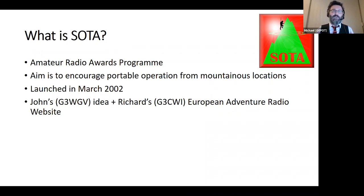The whole aim of SOTA is to encourage portable operation, typically from hilly or mountainous locations. It's going to be 19 years old this year. It was originally the idea of John Linford, G3WGV, who came across Richard G3CWI of SOTAbeams fame through his Venture Radio website. The two of them developed the concept, initially just in the UK. Now it's up to 178 associations across roughly 76 countries — it's become incredibly popular.